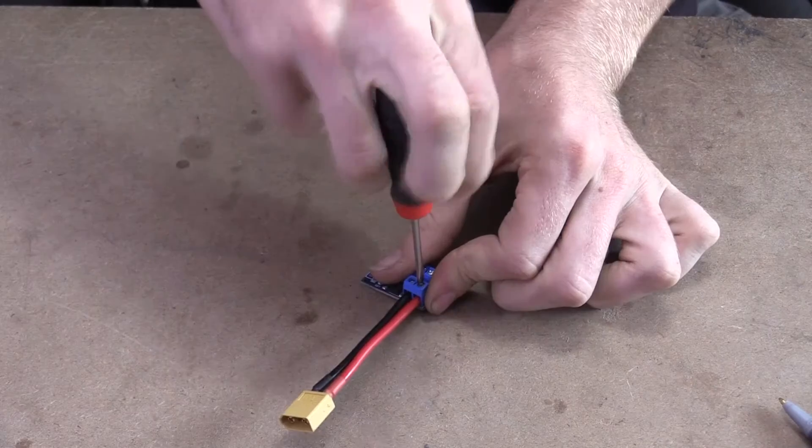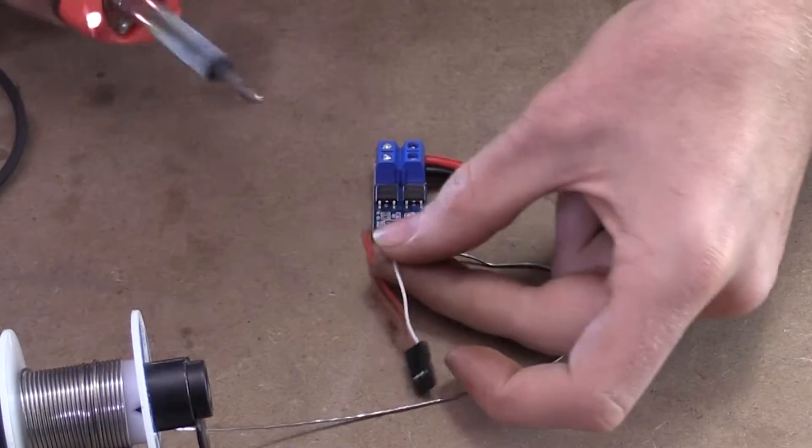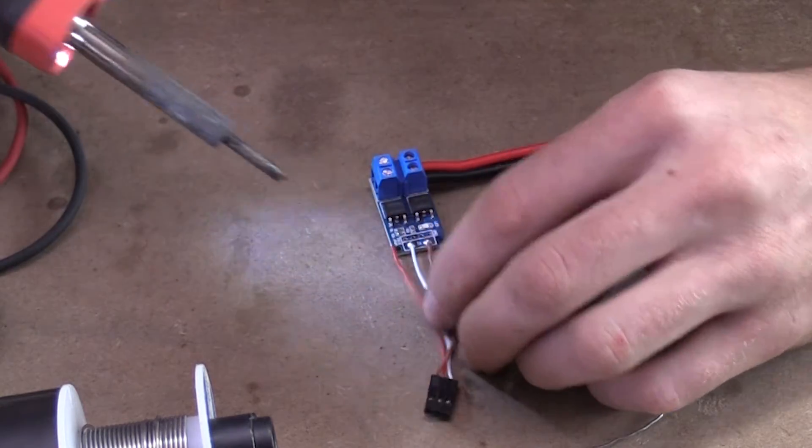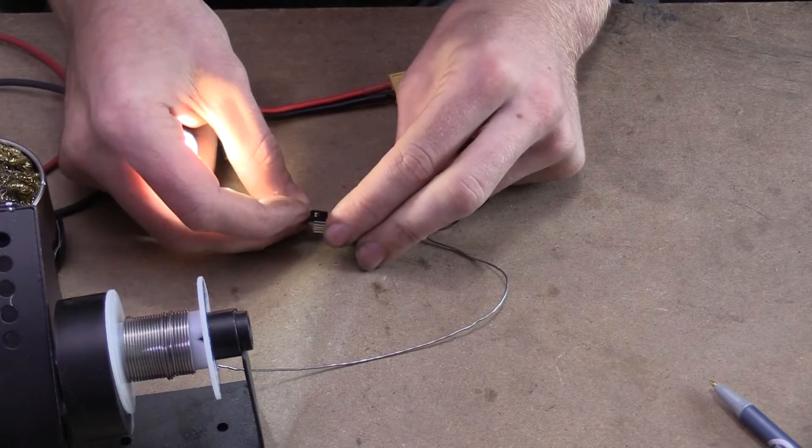The first thing I want to do is put a connector on this side here to connect power, and I want to solder up another connector here for the receiver, so I can plug this directly into the receiver and operate this switch directly from the receiver.